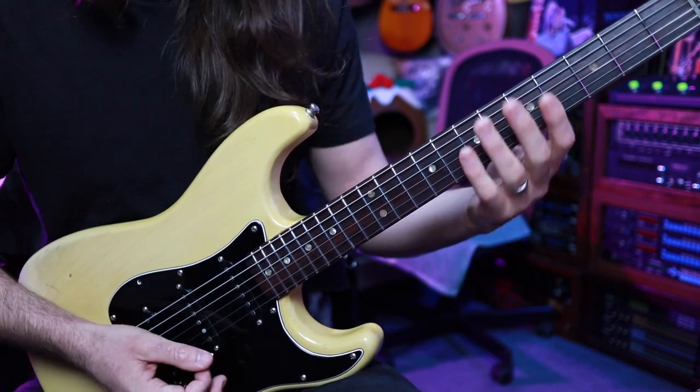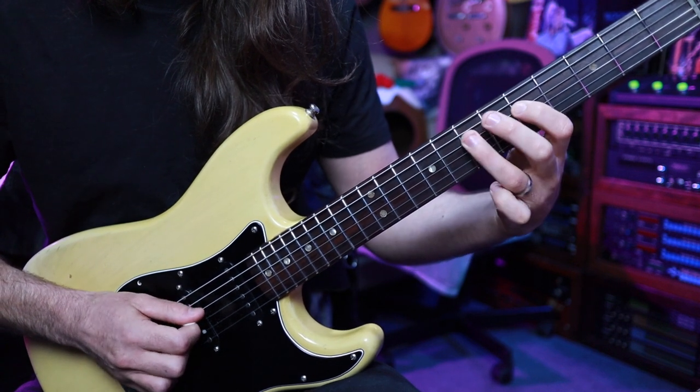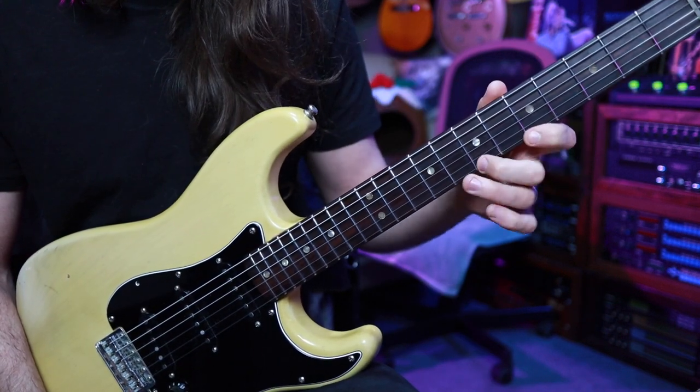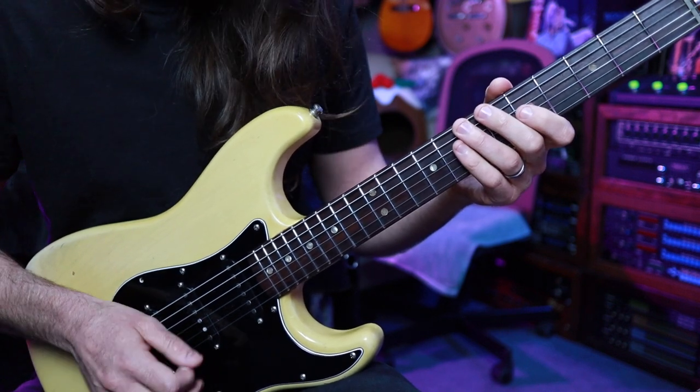So we run that through the whole scale shape and we get this. What I like to do on the top is to play the root note, the ninth, and then come back down to fret eight on the B string and give that a bend. So the ending would be this.